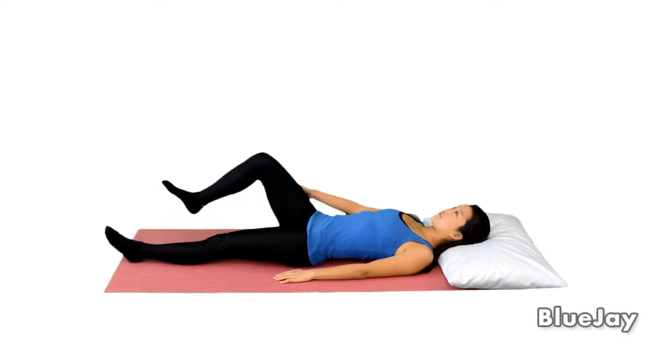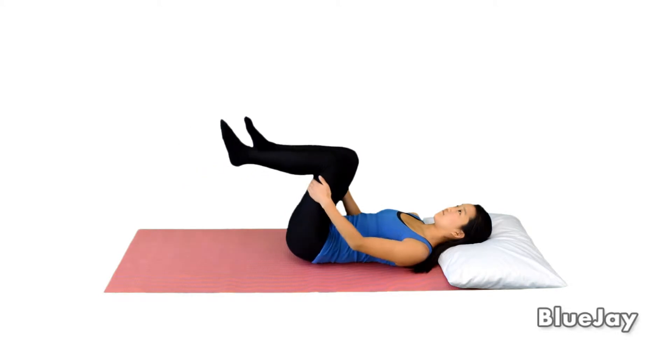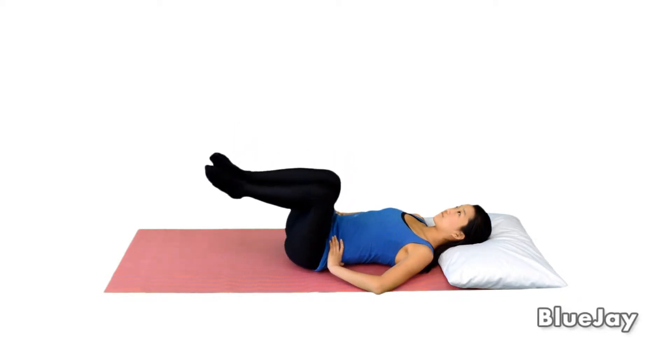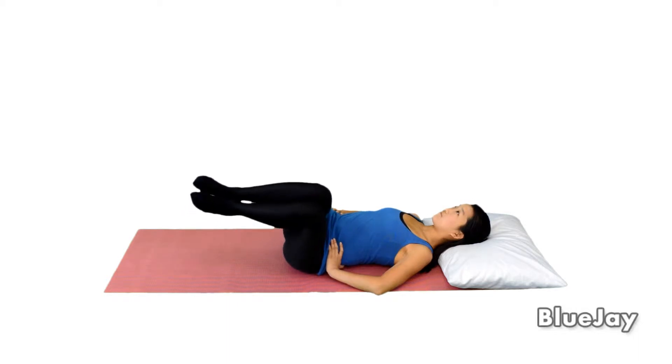To do the back rotation exercise, lie face up with your knees bent and hands at your waist. Keep your knees together and slowly move your knees to one side as far as it's comfortable. Be sure to keep your arms and shoulders on the floor during the entire exercise.